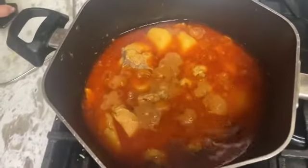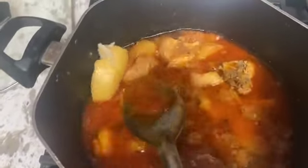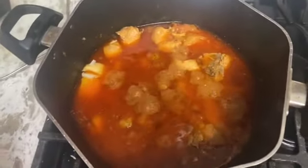Now we will add 1 cup of olive oil and cook on medium flame for 5 minutes. Now we will add 2 cups of lime.